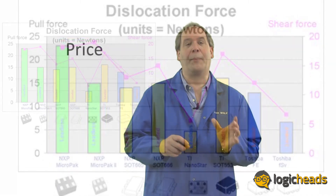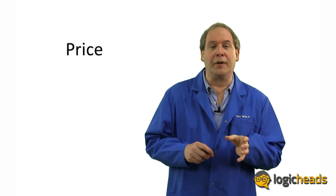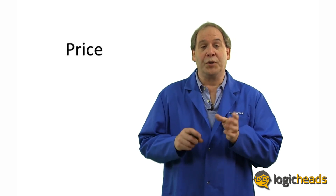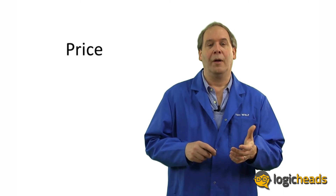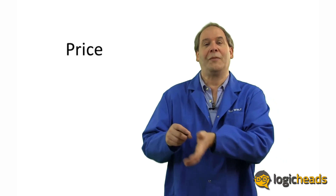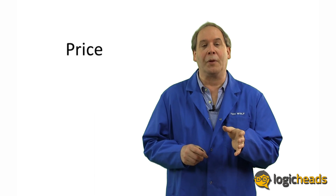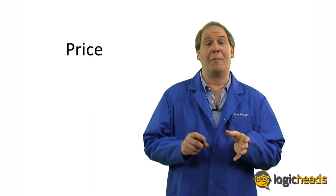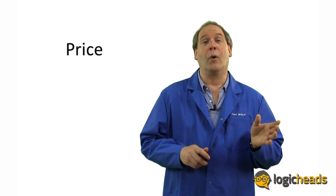Finally, what about price? Obviously, the smallest package with the least materials and the highest volume should have the best chance of being the most cost efficient, and that has a snowball effect as well. The better the price, the more parts are bought, and the more efficient the manufacturing process becomes. The NXP Micropack is now so popular that literally billions of them are made every year in multiple facilities around the world, meaning you'll never have to worry about picking the wrong package.